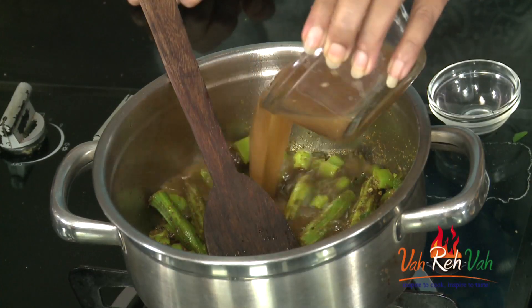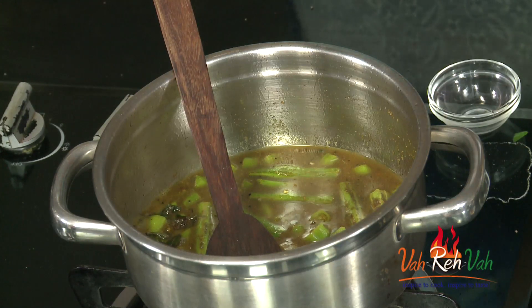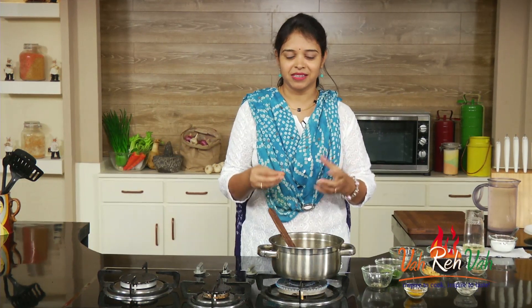This pickle is made with a lot of tamarind juice, so add a good amount of tamarind juice and we are going to boil the drumsticks in it. For sweetness, we are going to add some jaggery, and this will be a little bit sweeter, sour, and spicy too.